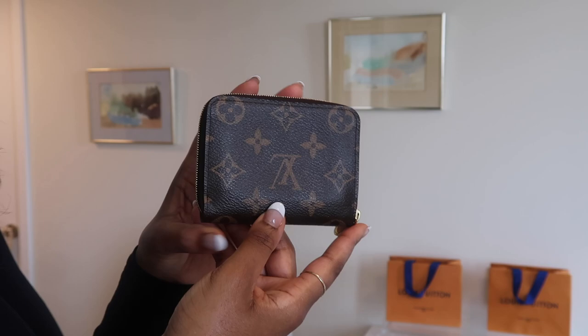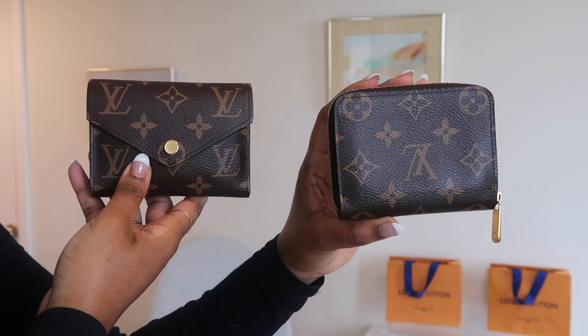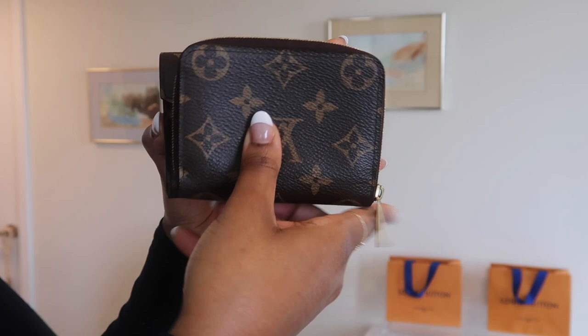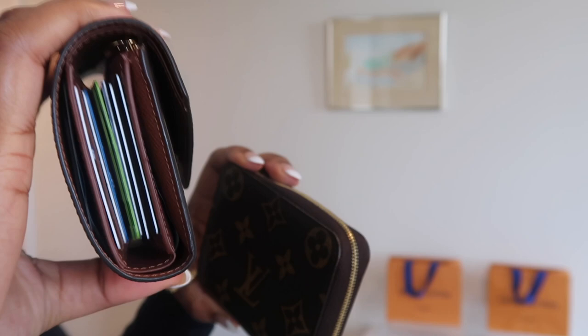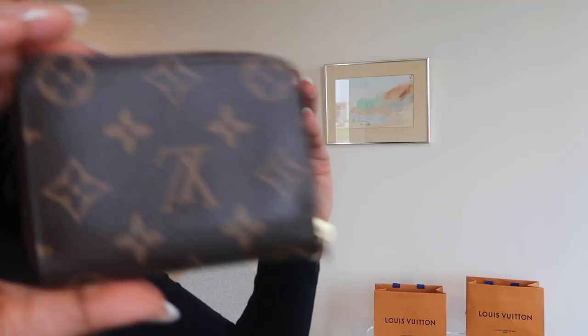So here we have the Victorine wallet and the Zippy coin purse side by side — you can kind of see the difference right away. From the front you can see the Zippy coin purse, and looking at the side with my wallet filled up with cards, the Victorine is about half the thickness of the Zippy coin purse when loaded. The width is a bit different, but the Victorine is a bit more compact because it obviously opens up differently.